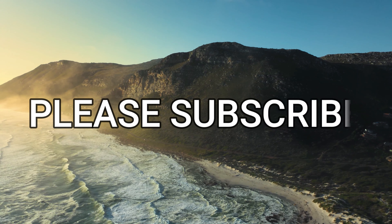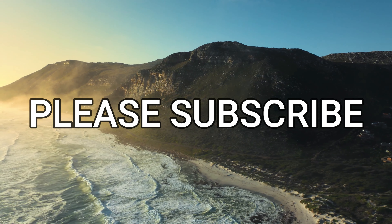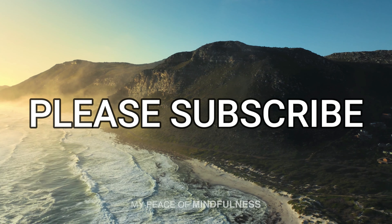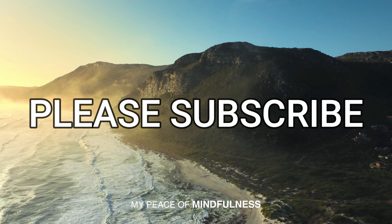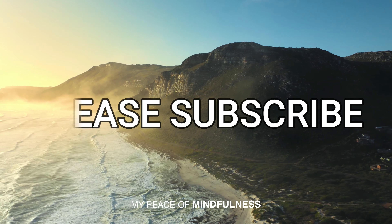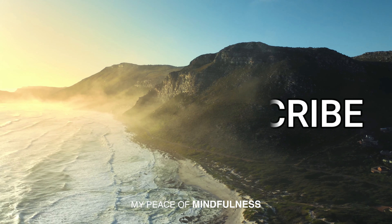Before we begin today's guided meditation, I need to ask you a favor — 80% of you haven't subscribed to our YouTube channel. If you enjoy our daily meditations, please hit the subscribe button.